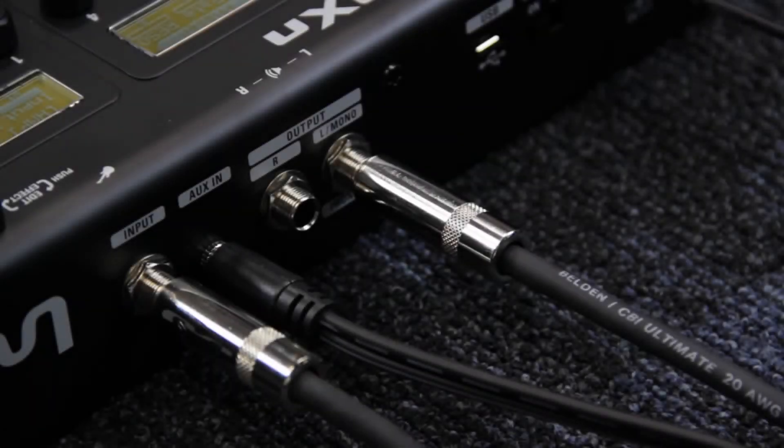For this video, I'll be using the G3XN to demonstrate how to use the pedals. The G3XN and G3N have a mono quarter-inch input and stereo quarter-inch outputs. With the aux input, you can play along to backing tracks from your phone, computer, or other music playback device.